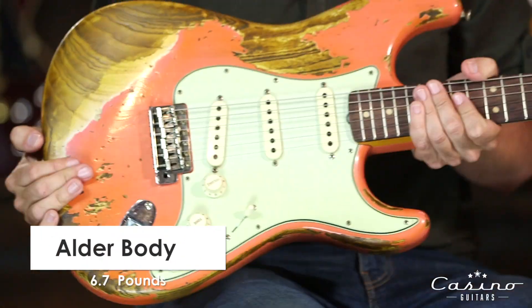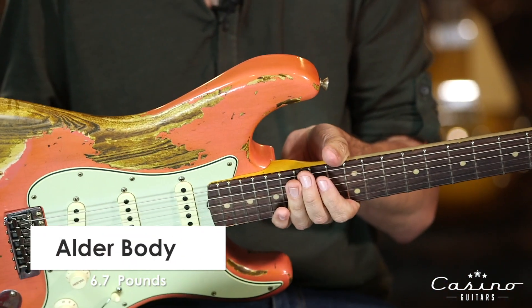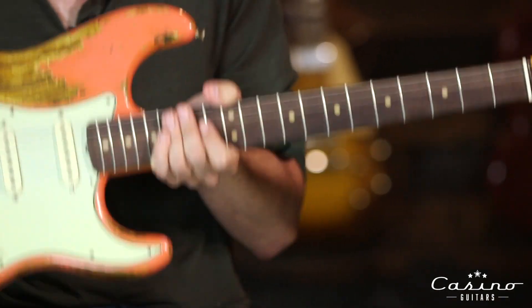This guitar is super light. It's probably coming in around 6.7 pounds — somewhere in that ballpark, below seven pounds. It's light. I picked it up and I was like, whoa.